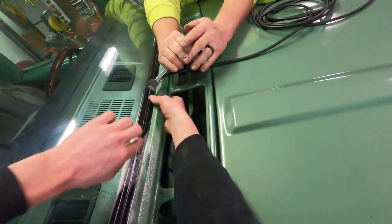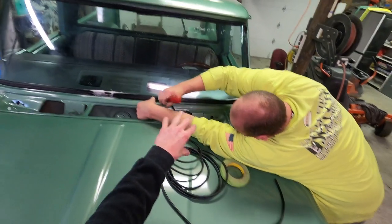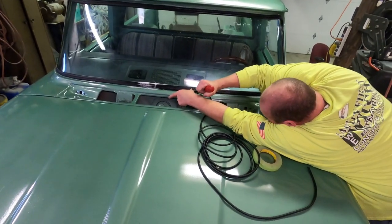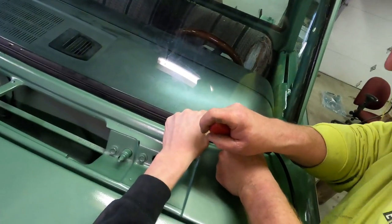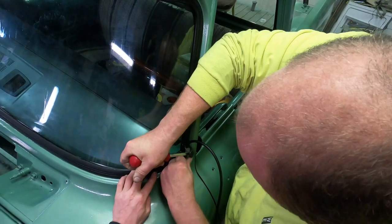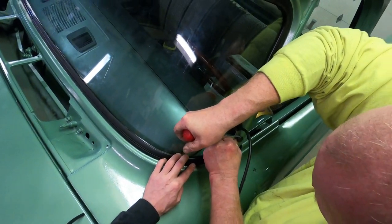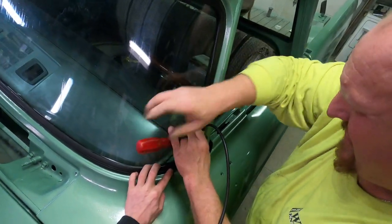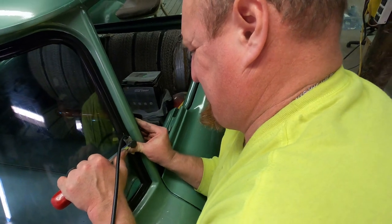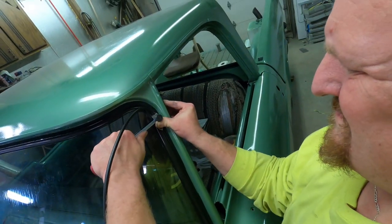Starting the locking strip in the middle and working around. Once we get to the end we'll leave a quarter to half an inch extra because it's going to expand. Instead of pulling, we're pushing into it — that seems to be doing it. You can flip this tool several different ways to help yourself out. It's separating the rubber as it goes and putting it right in place.